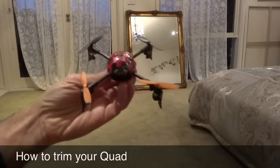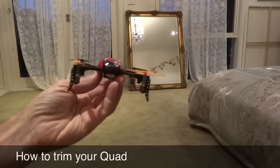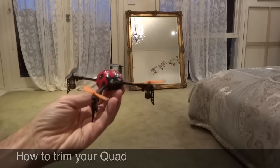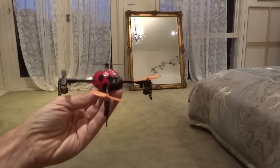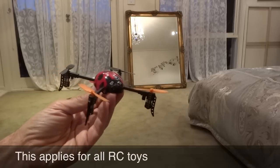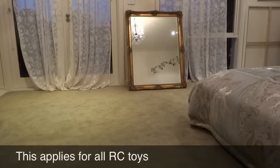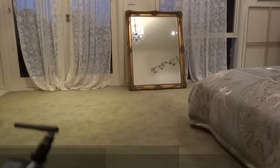Hi, this is the V939 Beetle. All I want to do today was show you a little bit about trimming, and this applies to every quadcopter, plane, any RC device — just some general information about trimming.